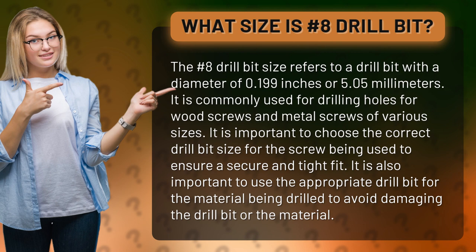It is commonly used for drilling holes for wood screws and metal screws of various sizes. It is important to choose the correct drill bit size for the screw being used to ensure a secure and tight fit. It is also important to use the appropriate drill bit for the material being drilled to avoid damaging the drill bit or the material.